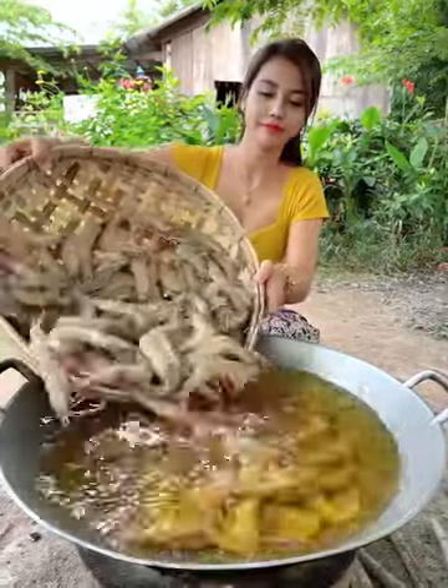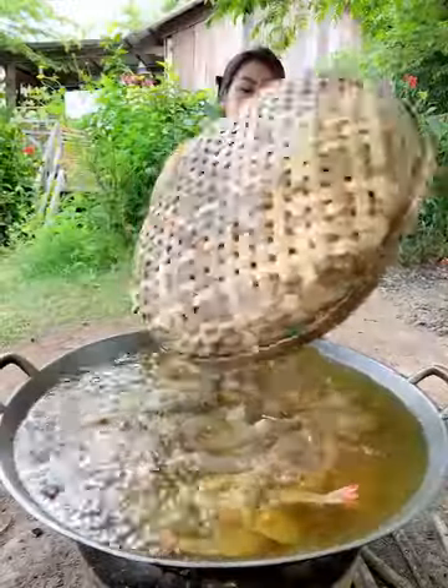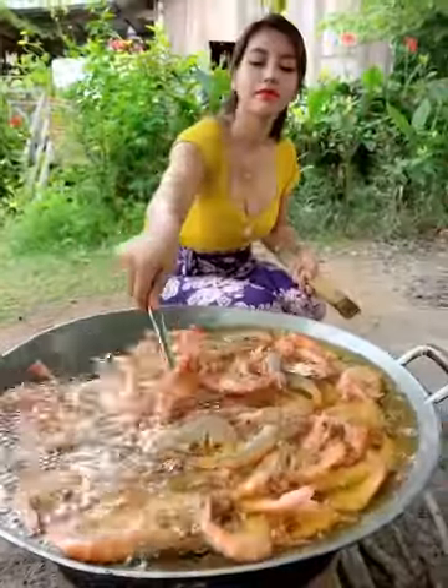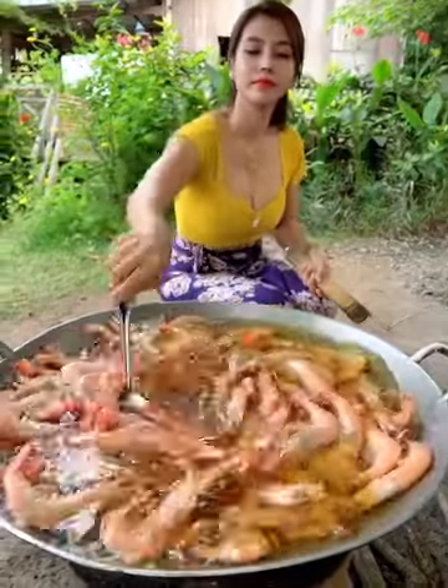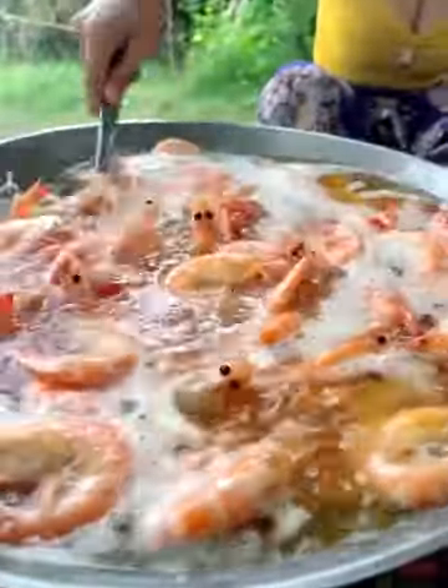This is the bread of water. Lots of butter and excess flour. You can also make bread of water.